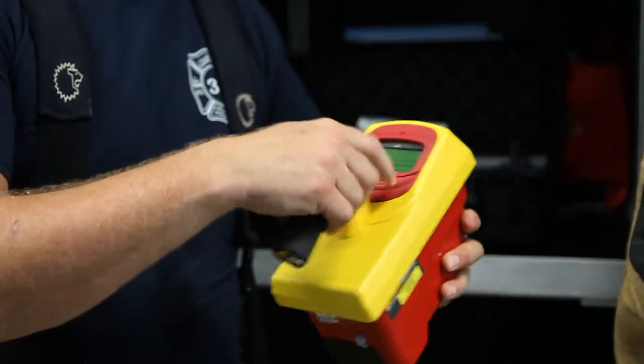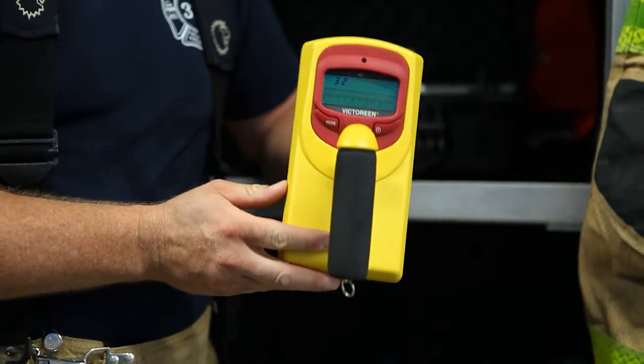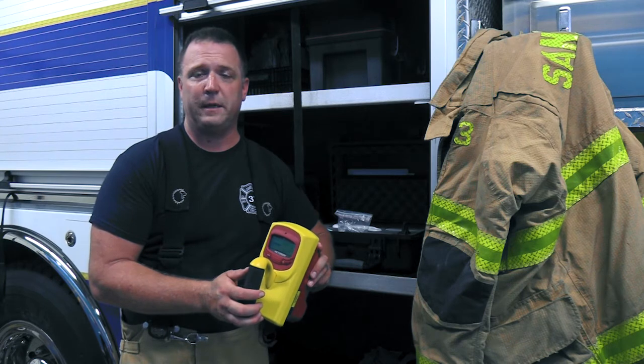For instance, when we power on the 451P, we know that we have to turn it on and wait for the device to stabilize. Also, we can't save the data onto the 451P.